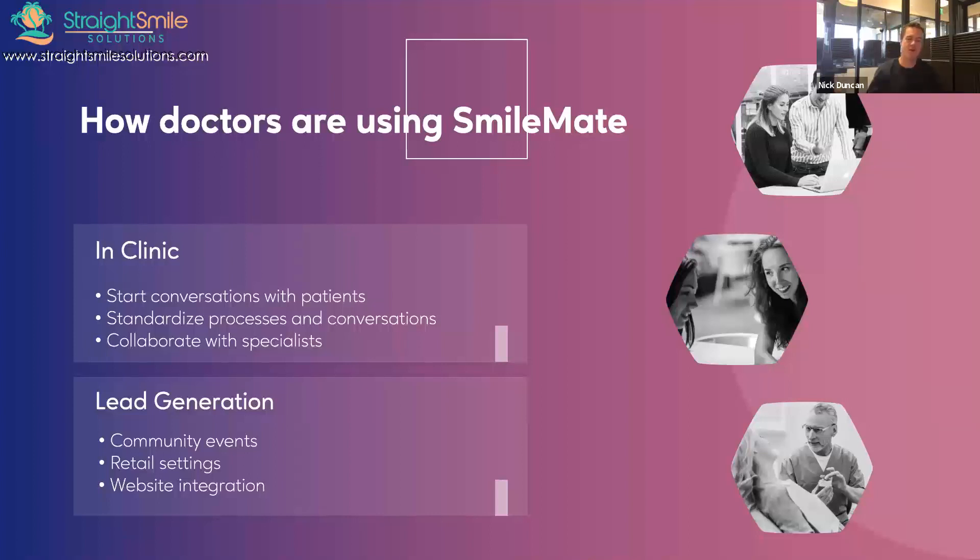It also gives your clinical partner the ability to log in, view the photos, and give direct feedback on the case. As part of the Dental Monitoring group, if the patient is suitable and goes into treatment, you and your clinical partner can monitor that patient directly — rather than sending photos manually during treatment, it creates a systemized virtual clinic where you have the oversight of your clinical partner throughout the whole patient journey.